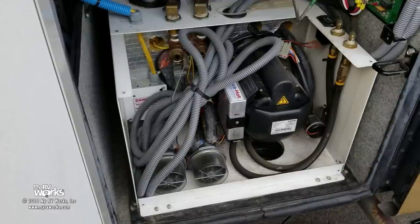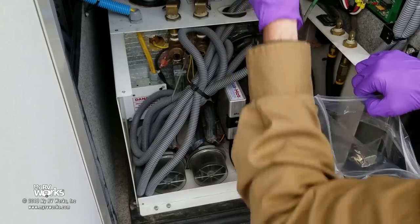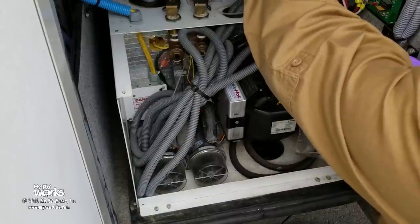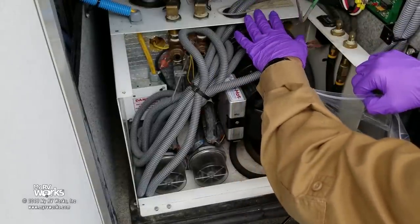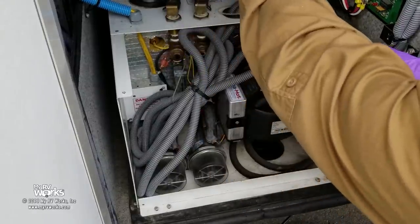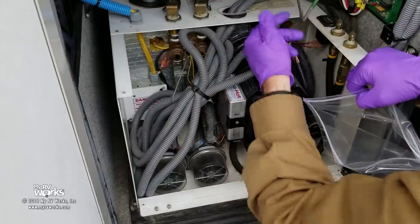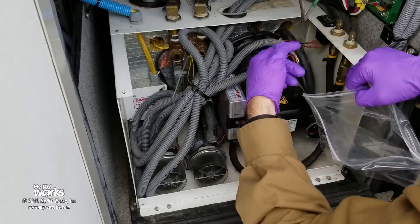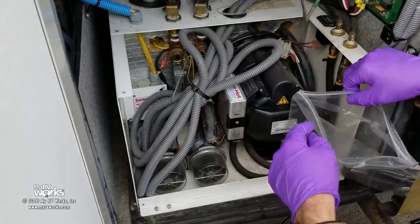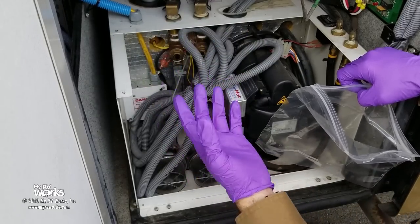I've seen folks replace their fuel filter and nozzle all in one step — that is incorrect. You want to change your fuel filter first, then run the AquaHot a little to let the new fuel work through the filter and through the old nozzle. Once that's done you can assume you have clean fuel going through to the burner. On this unit we got lucky — the fuel filter is right here. On some Winnebago Tours it'll be mid-coach underneath, accessible via crawling under or through a trap door.